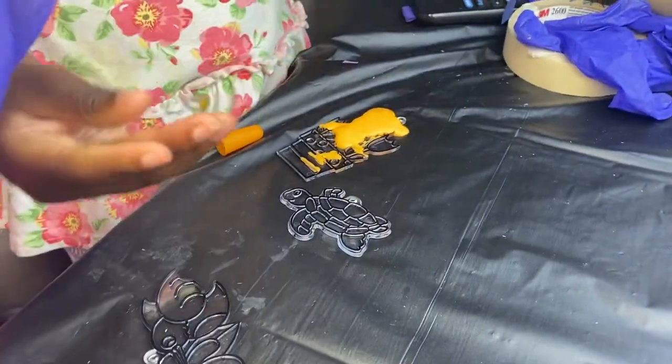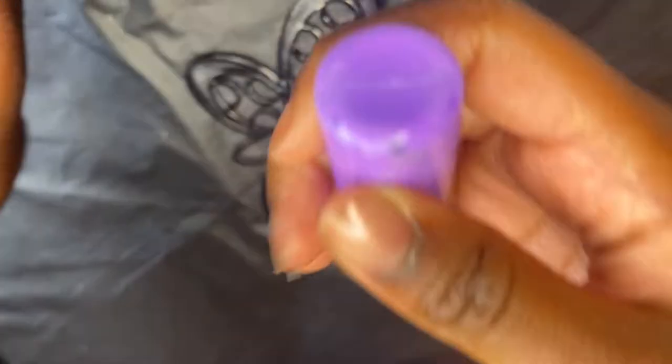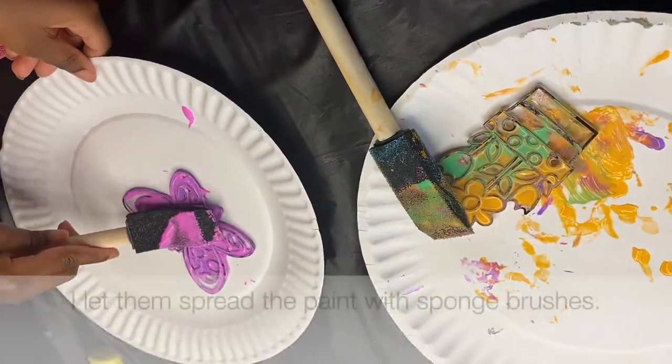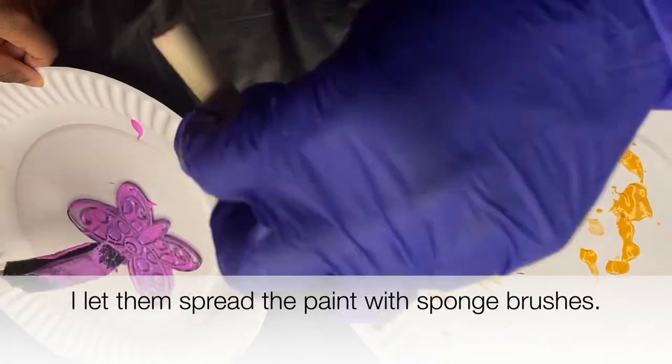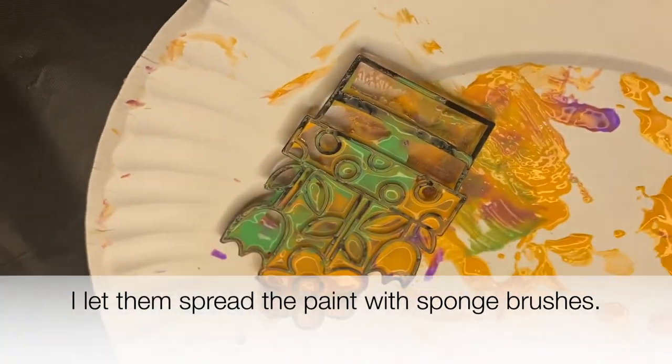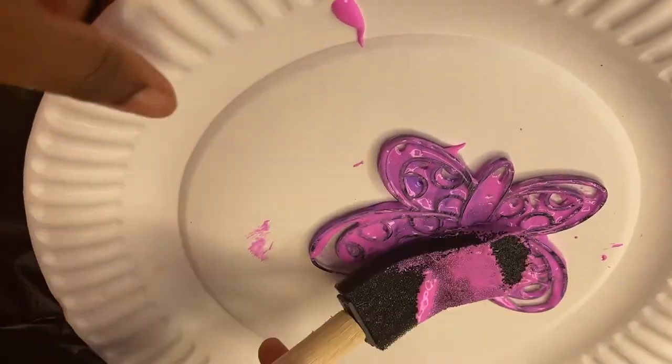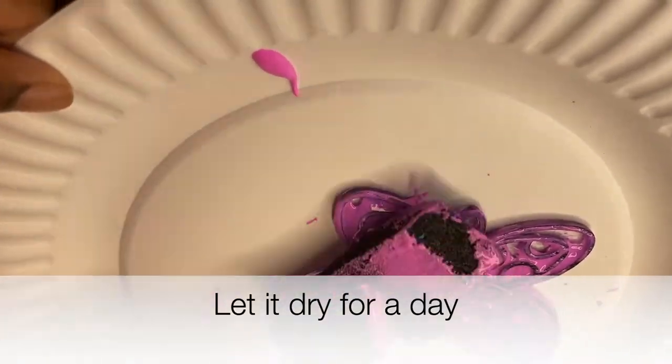They were just squeezing all the paint on everything! I would suggest you can do this with younger kids — just help them squeeze it and put a plate or paper towel underneath to stop the mess, because I kind of just let them go. Two and four year olds can handle this too, just with adult supervision.